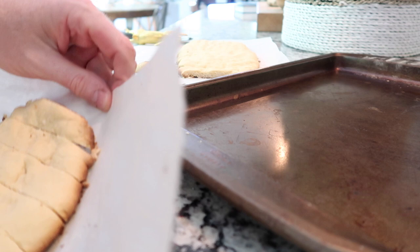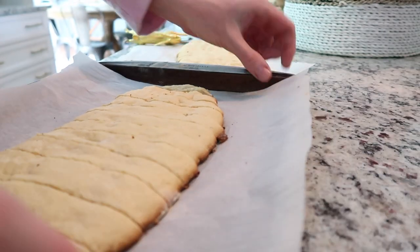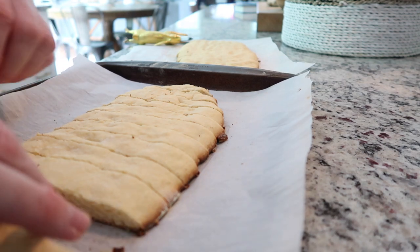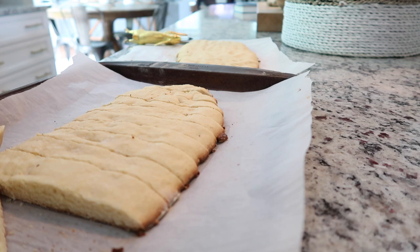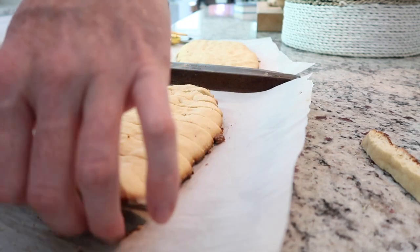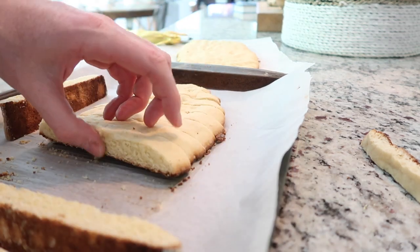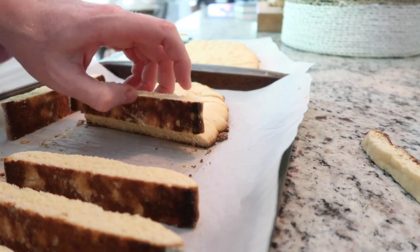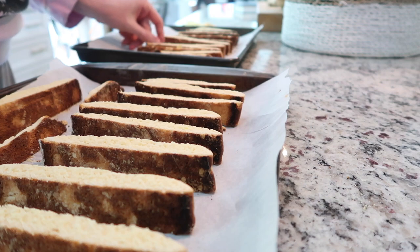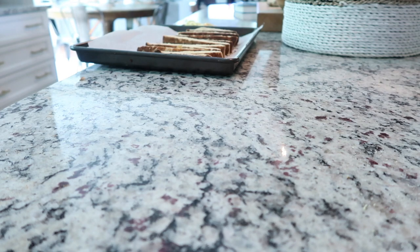I'm just adding the biscotti back onto the baking sheet, arranging them cut-side up — this will help them start drying out. I'll cut them with a pizza cutter and put them back in the oven for six minutes, then flip them.